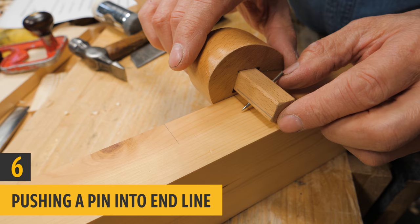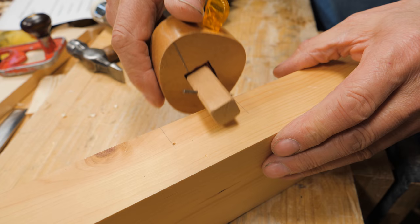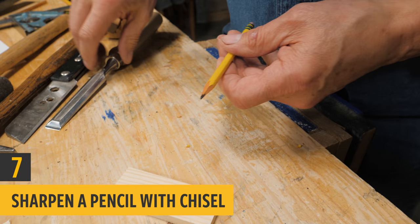Sometimes when we're using a regular marking gauge to mark a depth, we sometimes run past with the gauge and it doesn't stop right on the line we want. If you take your pin of your gauge and press it into the surface like that, then run your gauge along like this, it'll automatically stop in that hole — it won't go past.